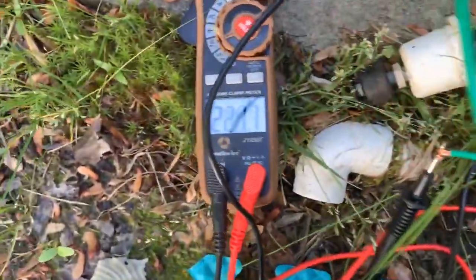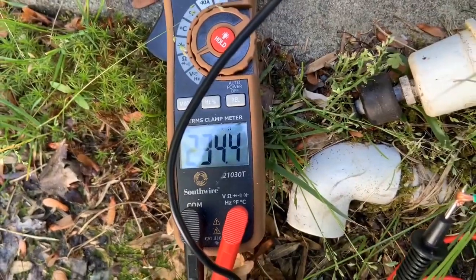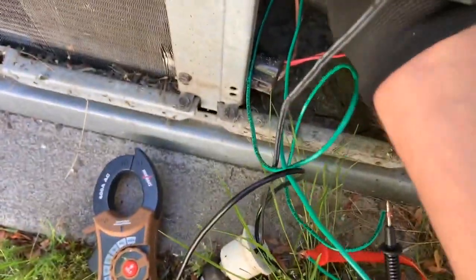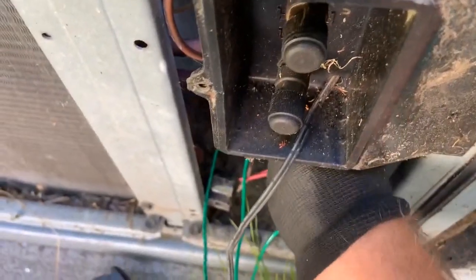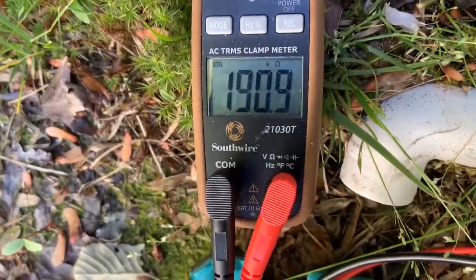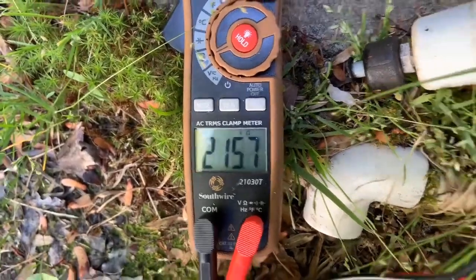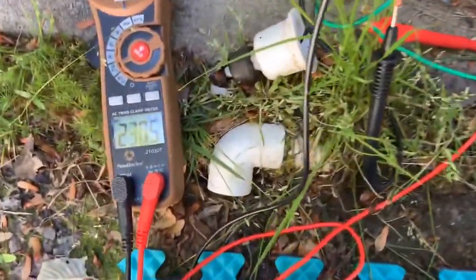I have my meter leads on and we are at 220-plus kilo-ohms and growing. Let me see if I can reach in there without messing up the whole thing. Goodman makes this real easy. Oh yeah, it's trashed. The sucker's done — no need to test it while it's running. It's already open.